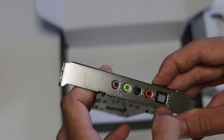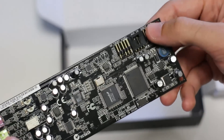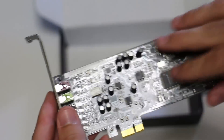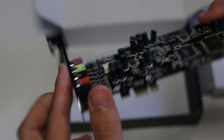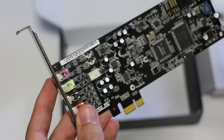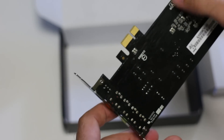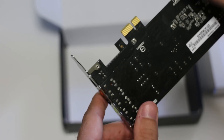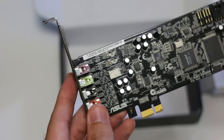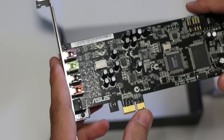It also has digital out — S/PDIF out — which you can also use off the front panel, so you can plug in an external device if you want. The product looks very sleek overall. It's also worth noting that this comes with Dolby emulation software, so you can emulate 5.1 surround sound. It also has ASUS's EAX 2.5, which is apparently really good. And with the headphone amps, it can match the ohms on your headphones, which is a really good feature.